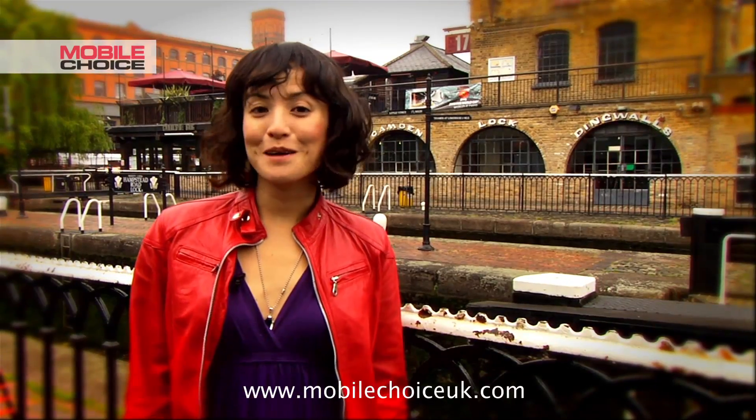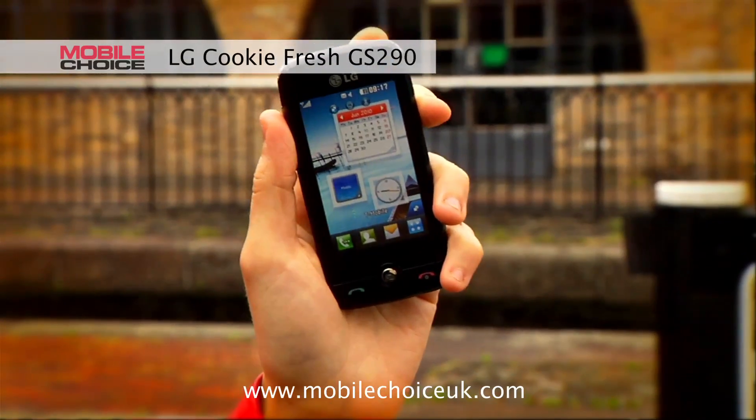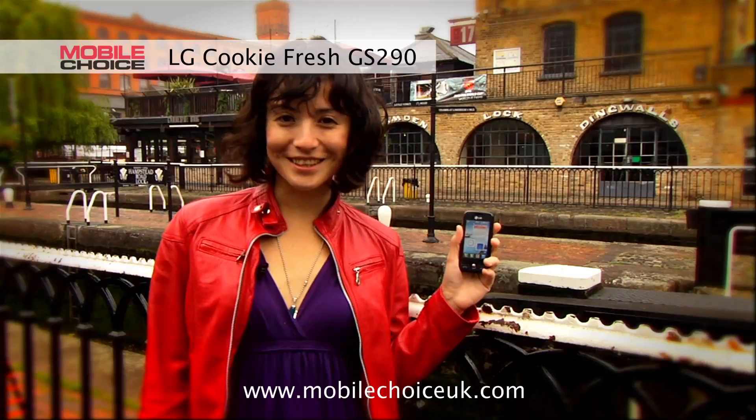Hi, I'm Natasha Stokes, Editor of Mobile Choice Magazine, with nifty tricks on the LG Cookie Fresh. This light-friendly touch phone is a cinch to get to grips with, and it's got some fun features too. Let's take a look.